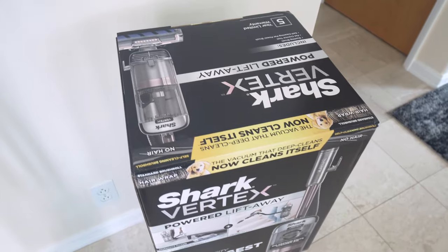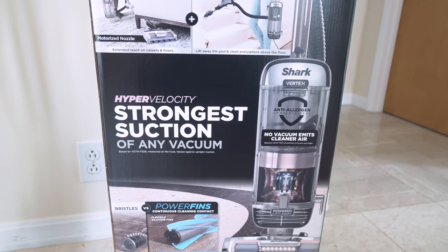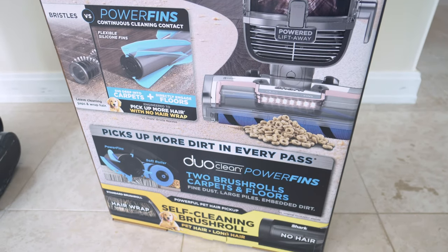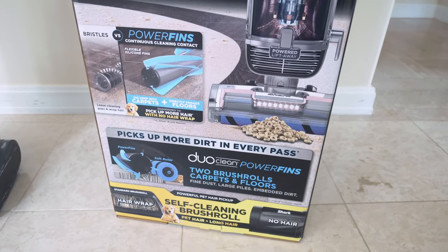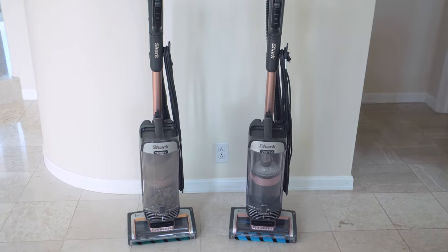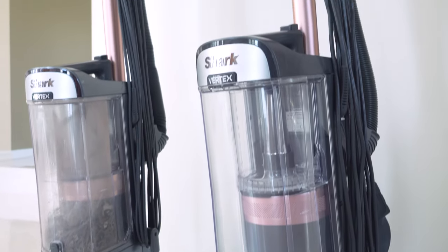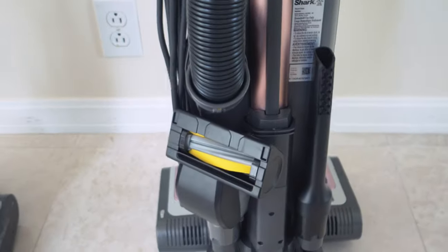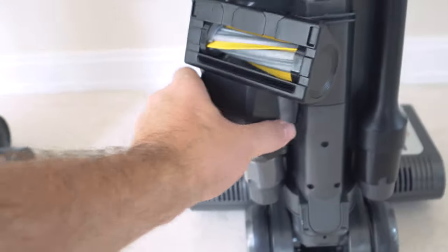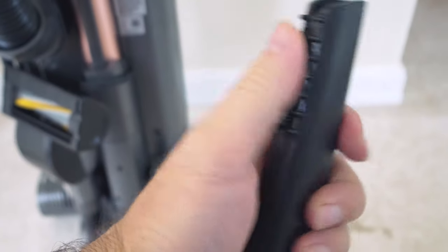We also have this brand new Vertex vacuum with retail boxing, which is really nice because it shows all the features. Hyper velocity, strongest suction of any vacuum — I definitely believe that. They have a cool little picture of the motor, and you can see this vacuum is pretty unique in how it operates the brush roll with the power fence. Looking at the new one, they look really nice when new — very clean and well-presented, with a bright roll in the front. It comes with a little brush roll attachment that connects to the back, and a crevice tool with little rubber nubs.